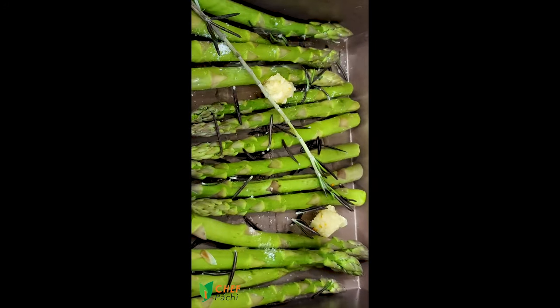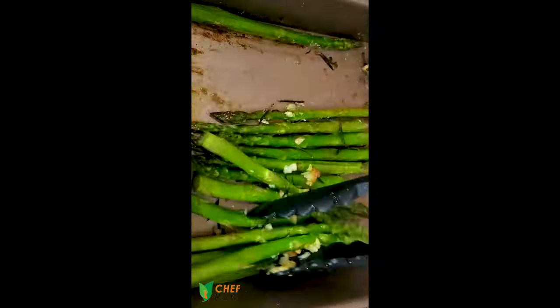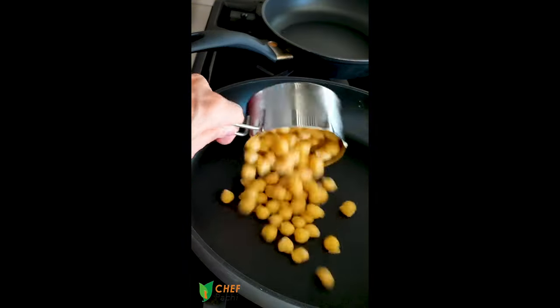Put them in the oven while you set up the table. Take some garbanzos, spice them up, heat them up, or use asparagus that you had from the night before.